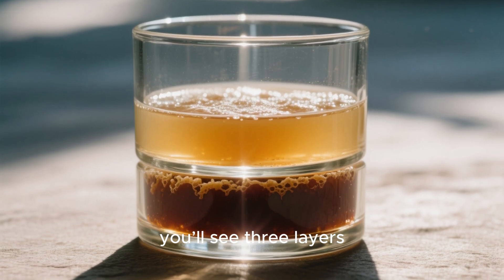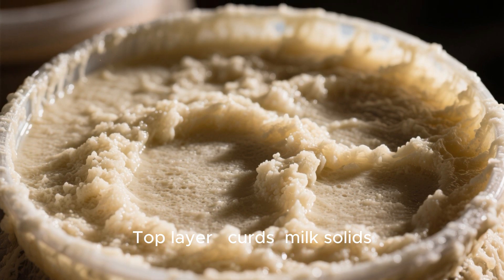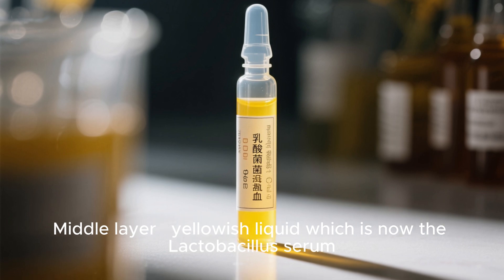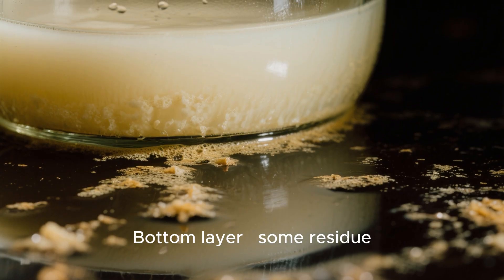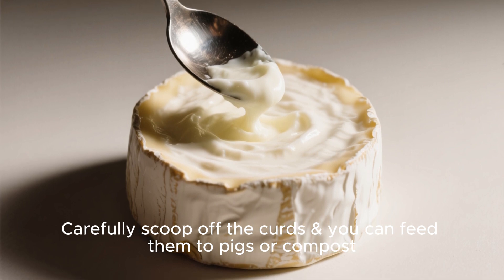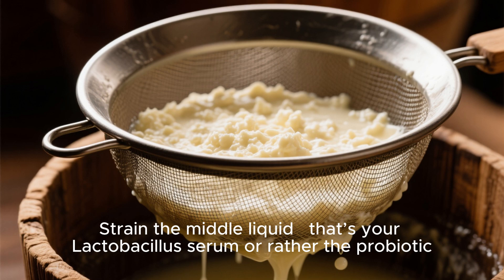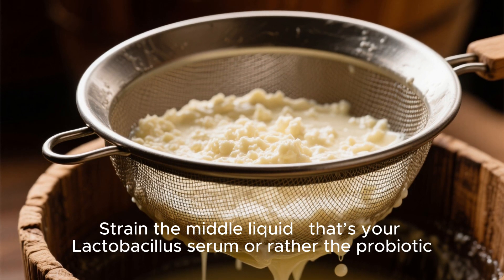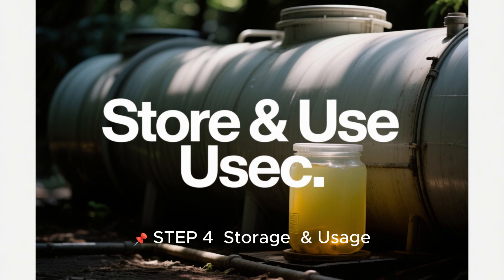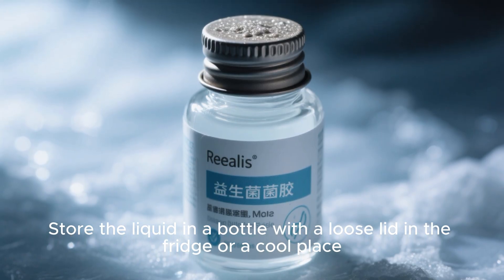Step three: separation happens after a few days. You'll see three layers — the top layer is curds, the middle layer is a yellowish liquid which is now the lactobacillus serum, and the bottom layer is some residue. Carefully scoop off the curds — you can feed them to pigs or compost them. Strain the middle liquid; that's your lactobacillus serum, the probiotic.